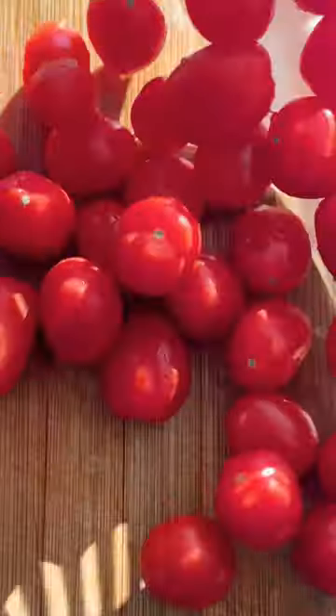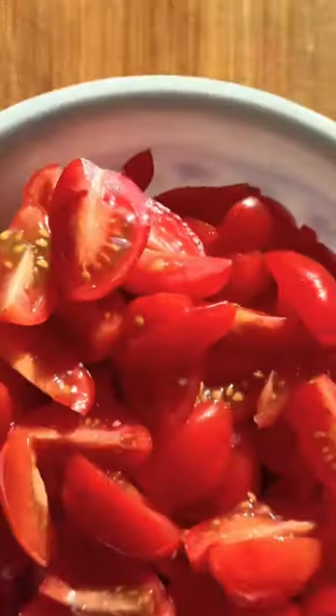Rinse and chop the tomatoes — however you want to call it. Season it with some pepper.